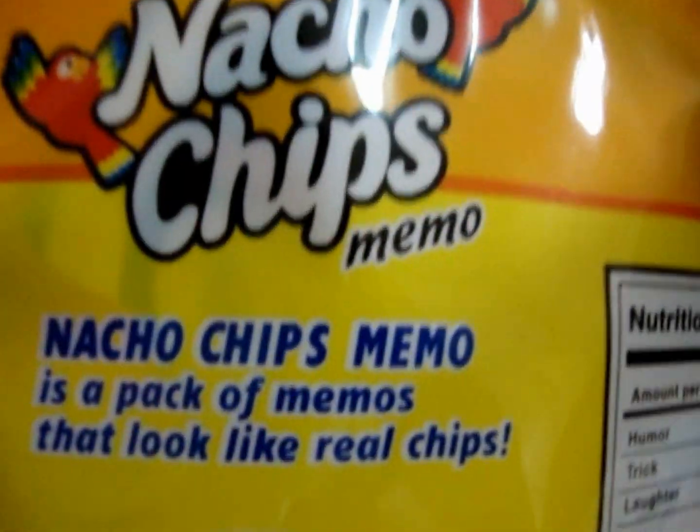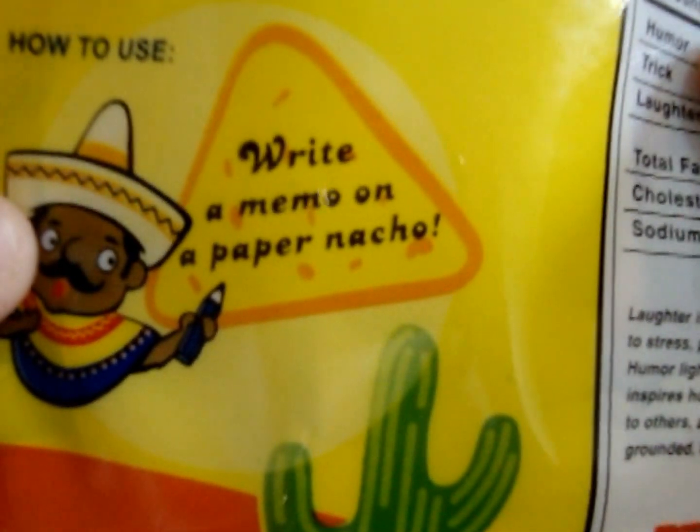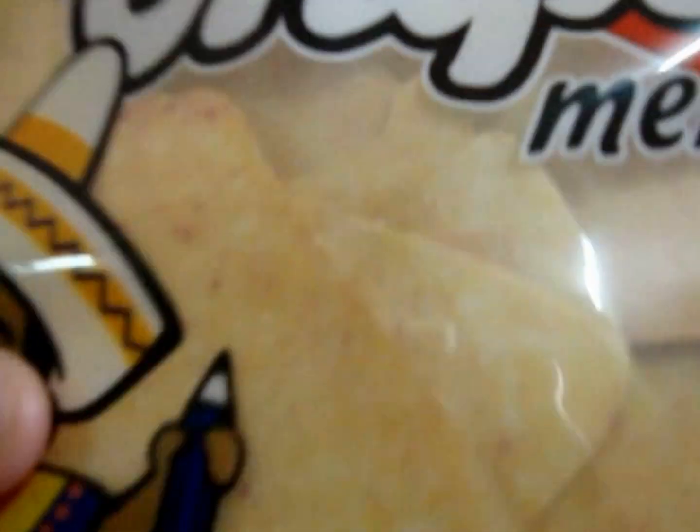Fake nachos! This is the front. And here's the back — it says 'how to use: write a memo on a paper nacho.' Nachos. So here's the same thing again, but it's super cute. Here's the nachos.